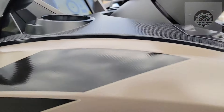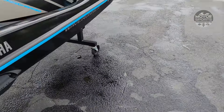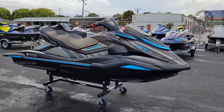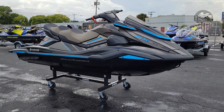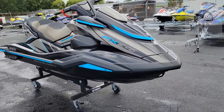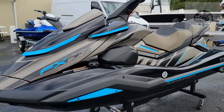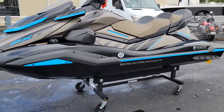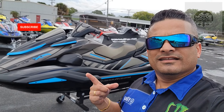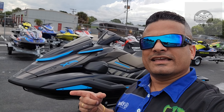That's pretty much it — here it is, your front view again. Once again, this is the 2022 FX SVHO Cruiser in titan gray and black. It's already sold, so I apologize — it is not available for sale. If you guys like my video, give me a thumbs up, hit the subscribe button, and hit the like. Peace out.